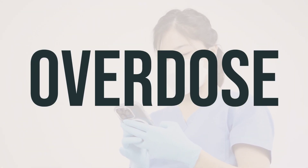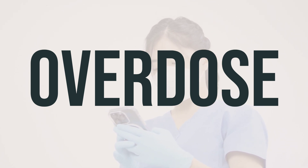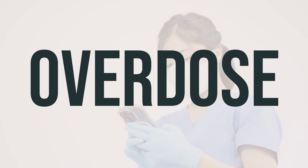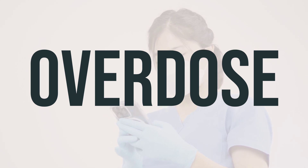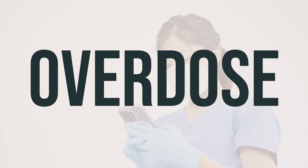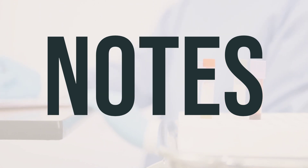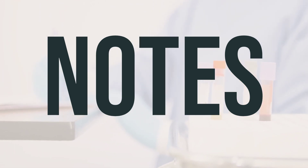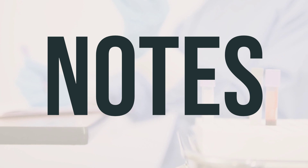If this cream is accidentally swallowed, it can be harmful. If someone has taken too much and is experiencing severe symptoms like fainting or difficulty breathing, call for emergency help. In the U.S., you can reach your local poison control center at 1-800-222-1222, and Canadian residents can call a provincial poison control center. Remember, do not share this medication with others, as it has been prescribed specifically for your current condition and is not recommended for a different condition unless instructed by your doctor.